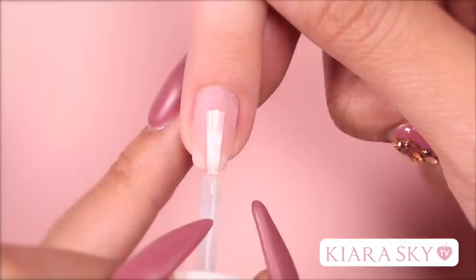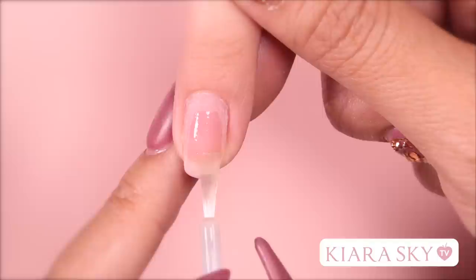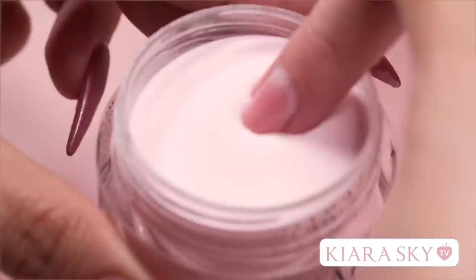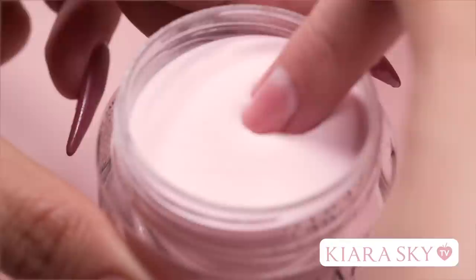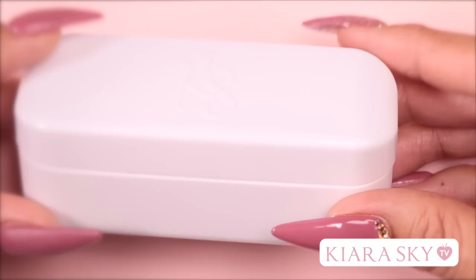I'm going in with my base and applying it to the top three quarters of the nail. Make sure your brush is flat and apply enough base to create an even layer. This will create an apex, so don't apply base to the nail walls just yet. I'm going to grab my desired pink shade and instead of pushing the finger into the jar, I'm going to bring the jar to the nail until it is fully covered. Use a fluffy brush to clean off the remaining powder and maintain a clean surface. Our nail is now ready for French dip application.